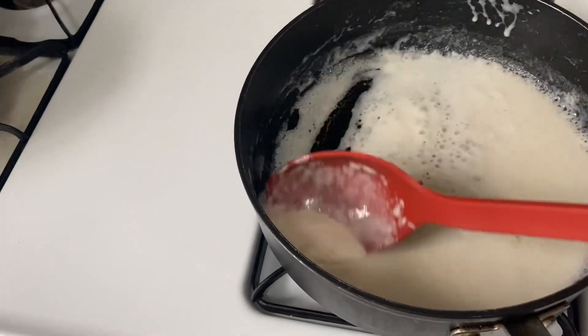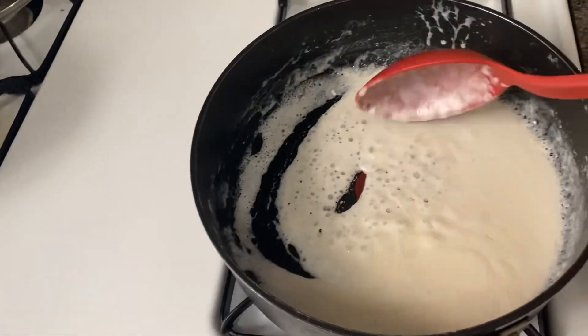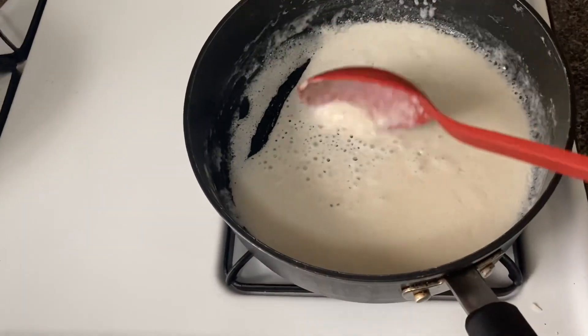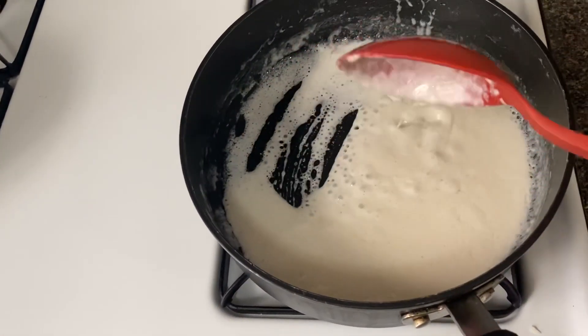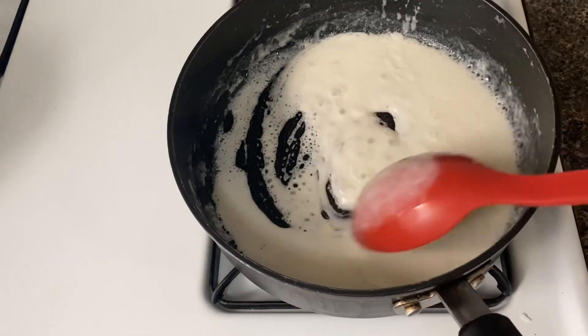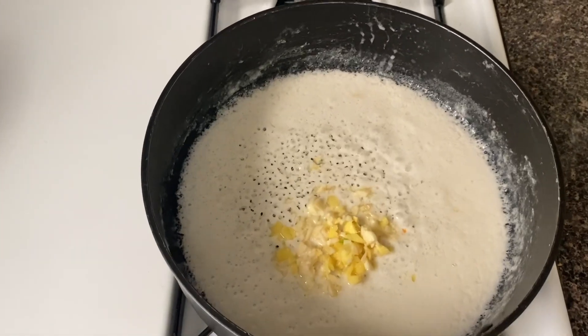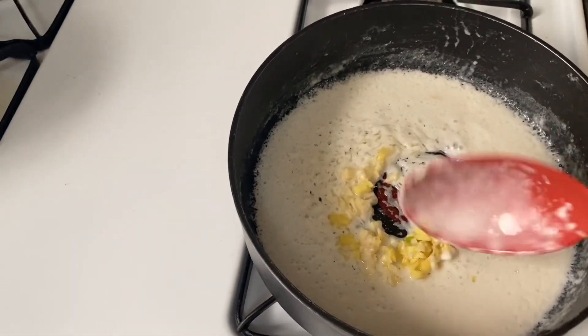This is when you know that the coconut is ready — when you start to see it like this, you know for sure that the natural oil from the coconut is in the pot. This right here is perfect.